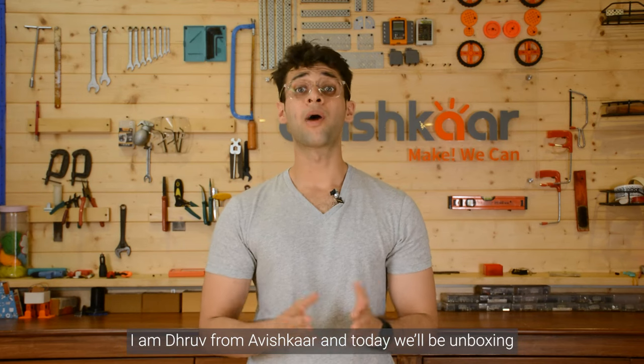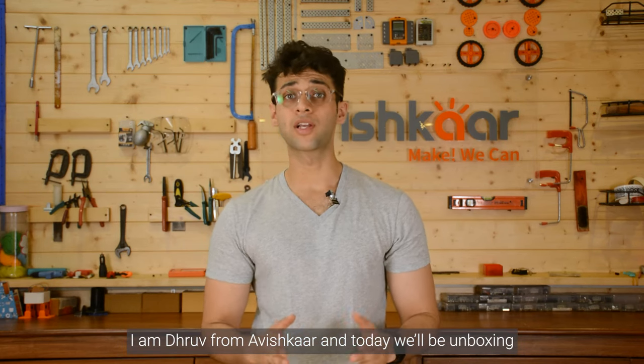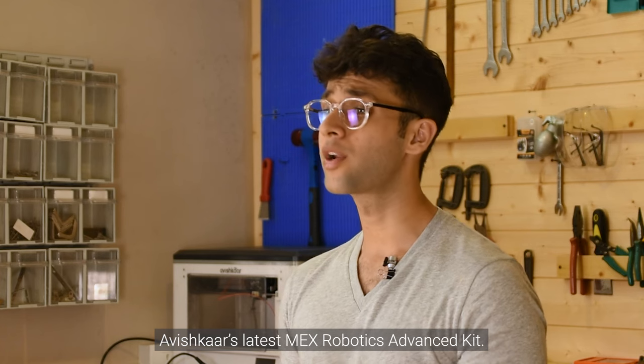Hi everyone, I am Dhruv from Avishkar and today we will be unboxing Avishkar's latest MEX Robotics Advanced Kit.